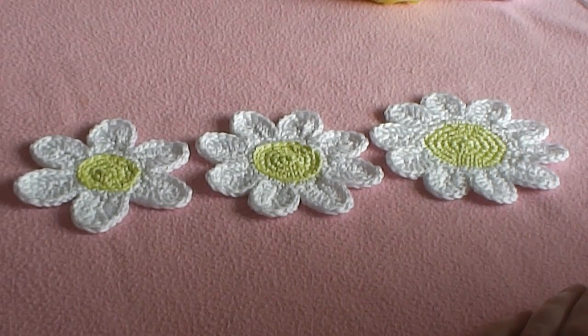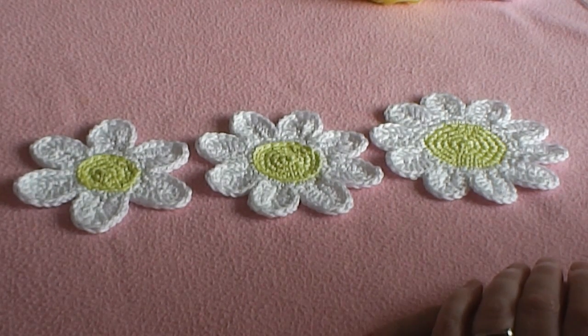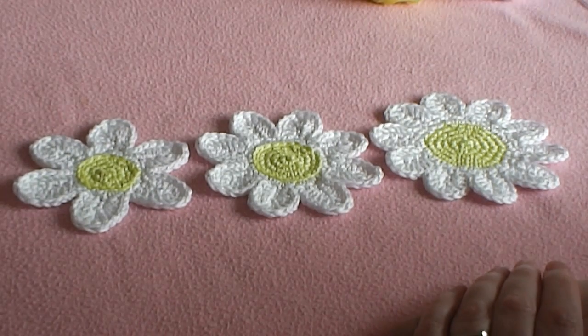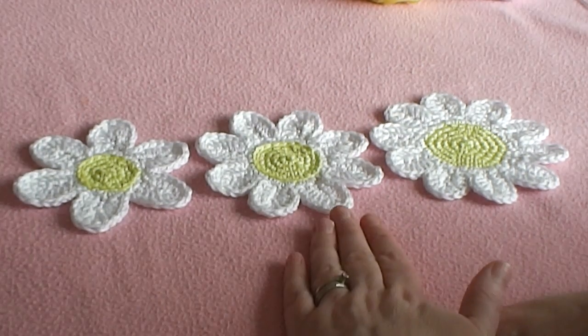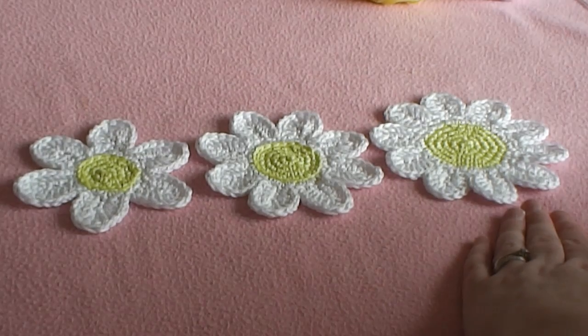Hello and welcome to another Craig Loves to Crochet tutorial. My name is Tonya and today the tutorial is going to be how to make this wonderful trio of cute daisies. Each daisy builds on the other, so we have a 6-petal daisy which then builds on to make an 8-petal daisy and then a 10-petal daisy.